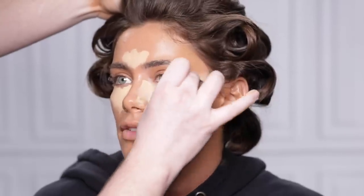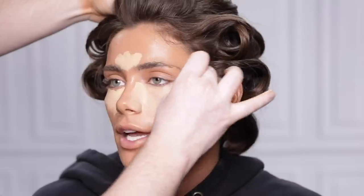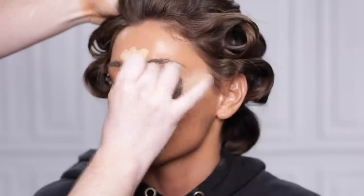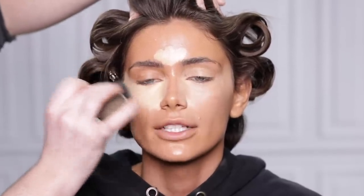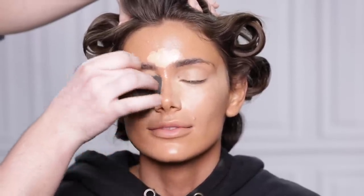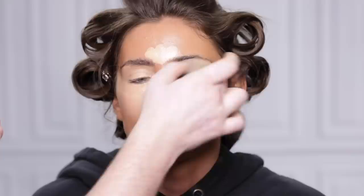To be 100% honest, this complete look took a little longer than 10 minutes. As you can see, we were chatting up a storm — we had the vino flowing, the music blasting, my makeup brushes are all over the place, and this whole circus act was happening while I'm trying to manage the filming. According to the timer, it took me about 14 minutes from start to finish. But if you're not having to worry about filming and downing a barrel of wine, this can totally be achieved in 10 minutes. Plus, we're going to cheat a little by skipping a few of the usual makeup steps.